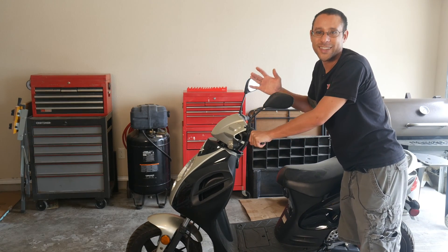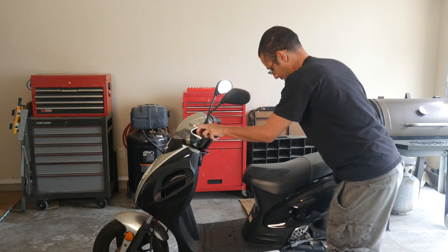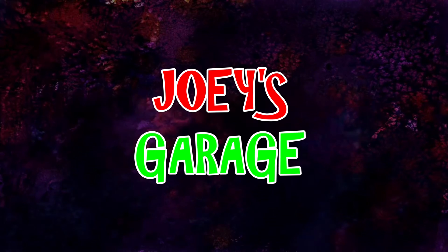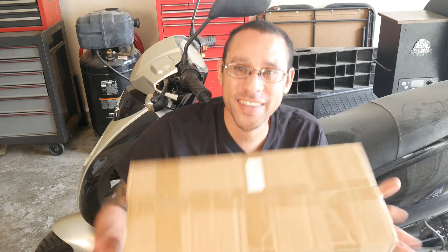So the parts are finally in, let's get ready to upgrade this engine. What's going on guys, we're here back in the garage and today the parts have finally arrived.